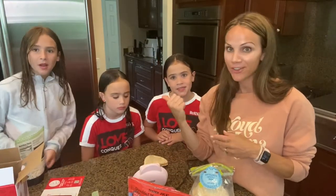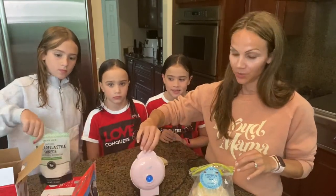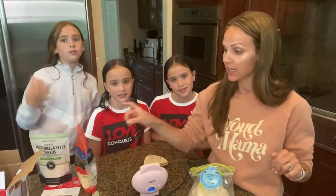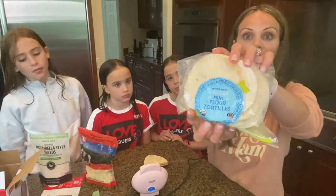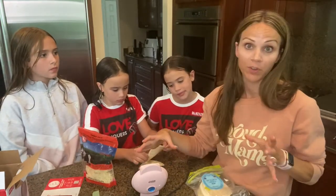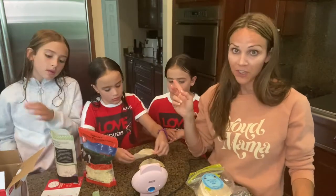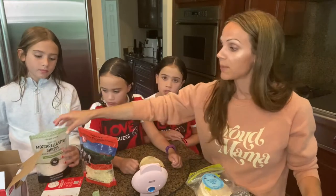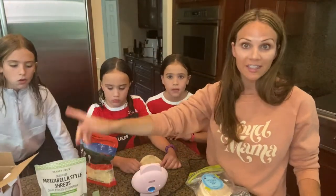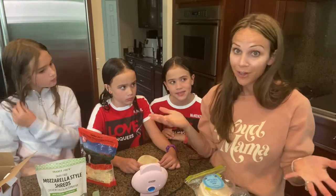Hi everyone, I'm back and I have my girls with me. We are going to try some quesadillas in our Dash Mini Griddle, and we're going to try a couple different kinds. Mikayla likes just a straight-up cheese quesadilla. We're using these organic mini flour tortillas from Trader Joe's — they're about four inches and fit perfectly on this four-inch mini griddle. Isabella and Sophia are going to do cheese and chicken. Isabella has to use dairy-free cheese, which is our favorite.